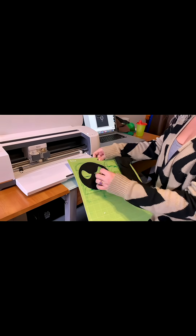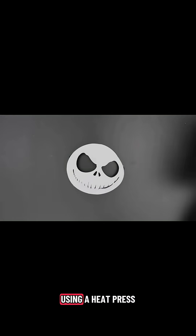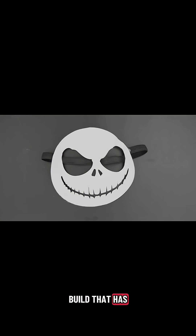This can be layered on top using a heat press. An elastic headband can be hot-glued to the sides for easy wearability. We think this costume is a nice and easy build that has a creepy factor with built-in safety.